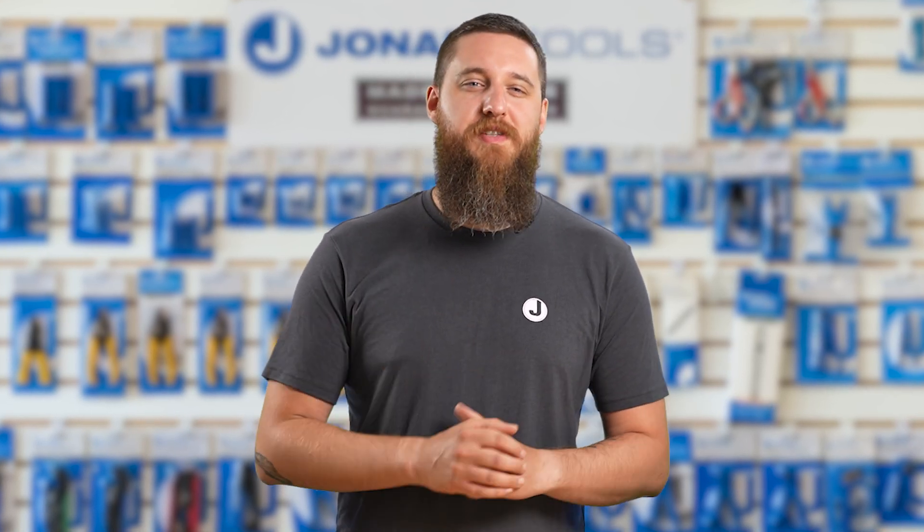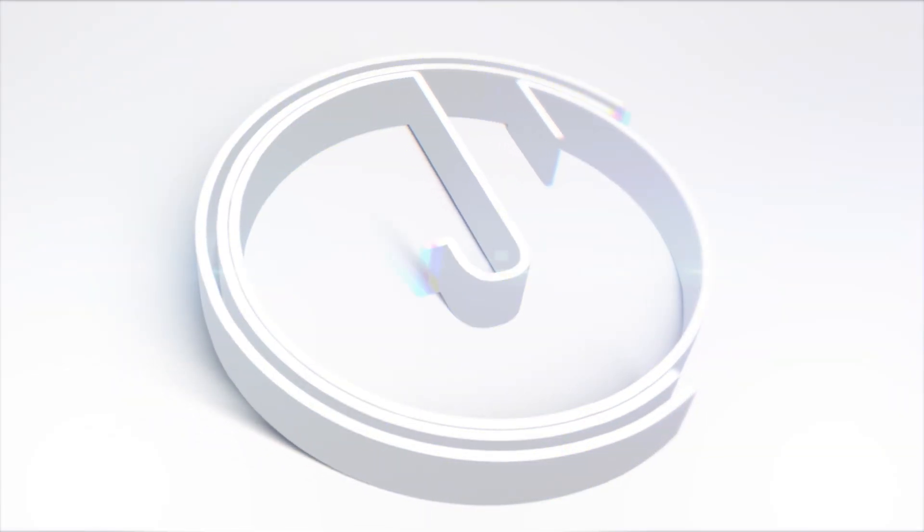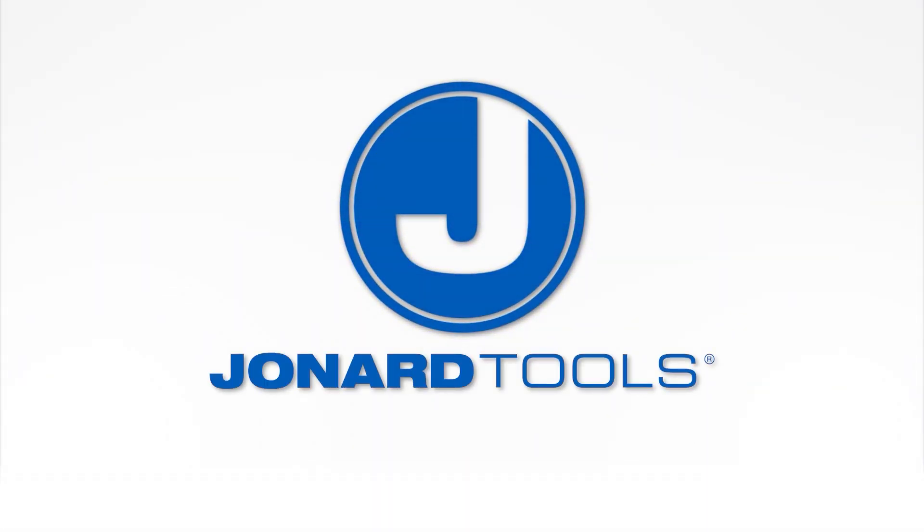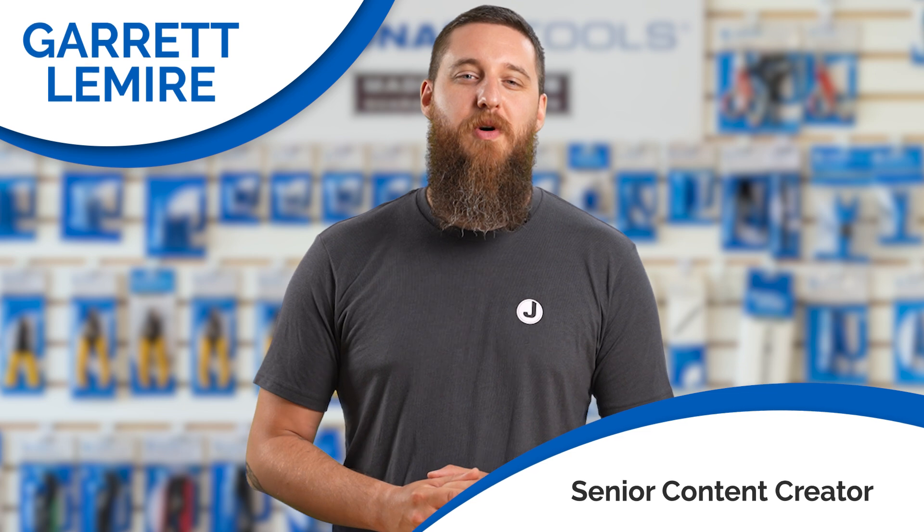Hey fiber pros, whether you're a field technician, network installer, or telecom engineer, this video's for you. Hey, Garrett here, welcome back to our channel.